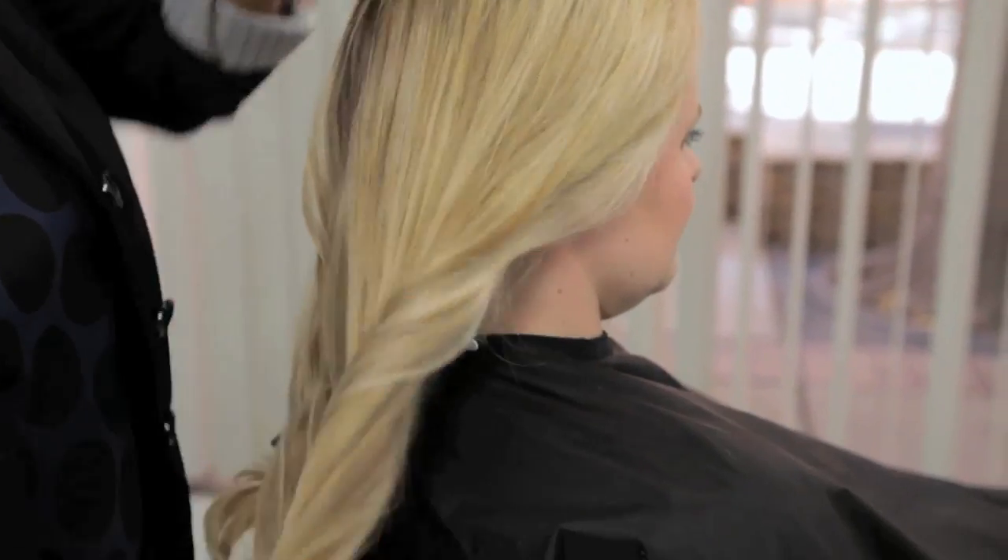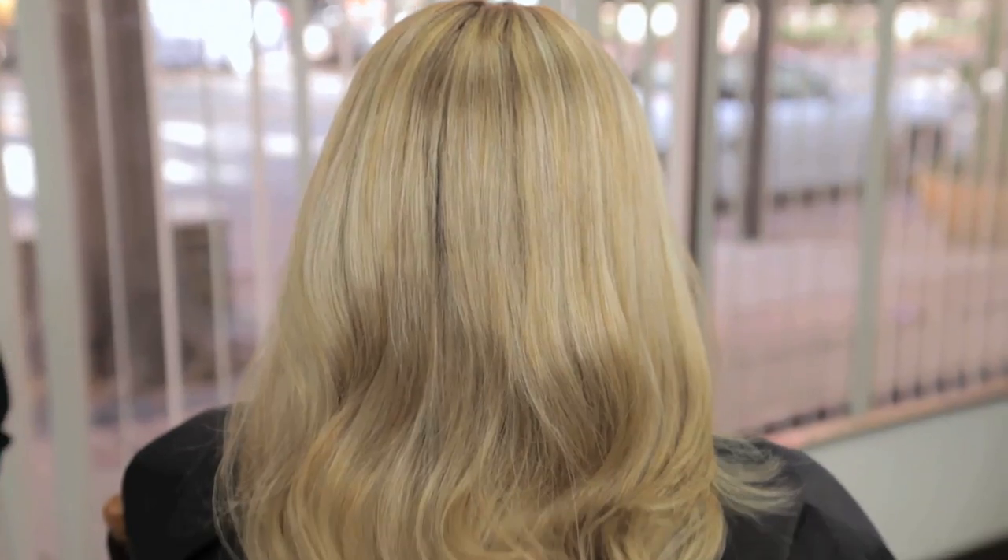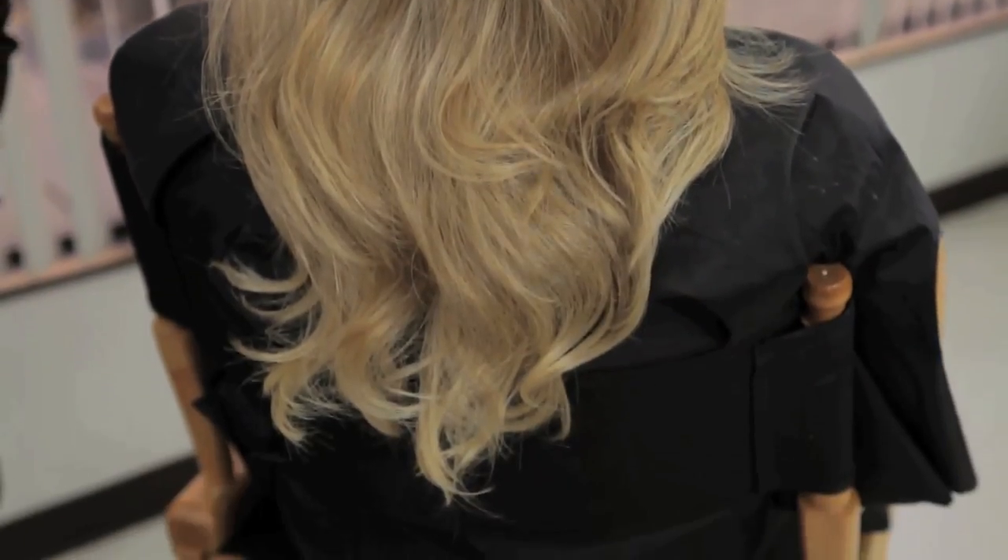Hi, I'm Deedee Black and today I'm going to show you how to do curls with no hair accessories and no heat. Sometimes you need curls in your hair but you have no rollers, you have no electricity, but you want to add curls.